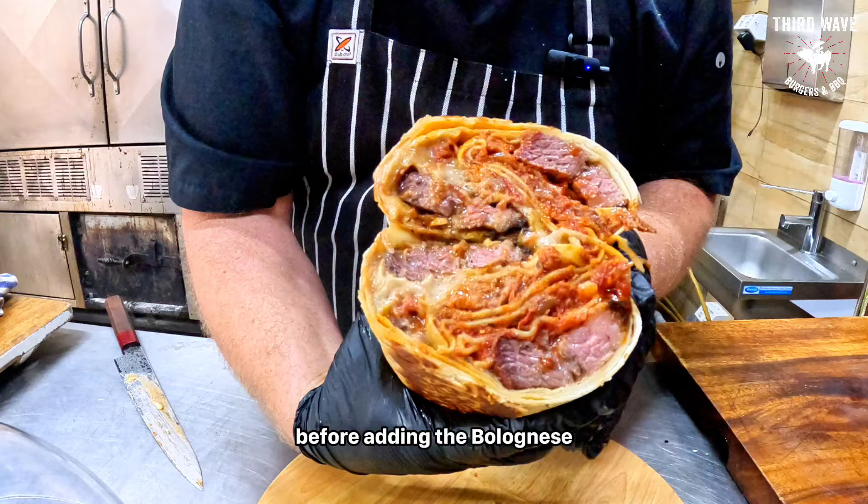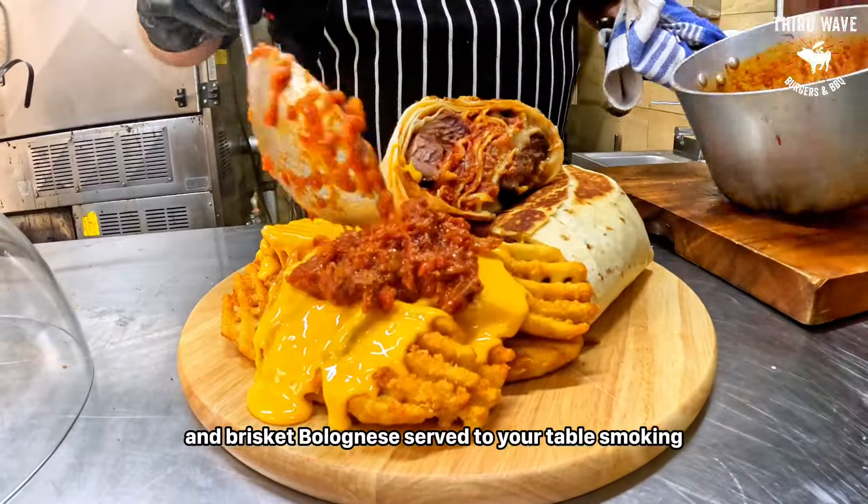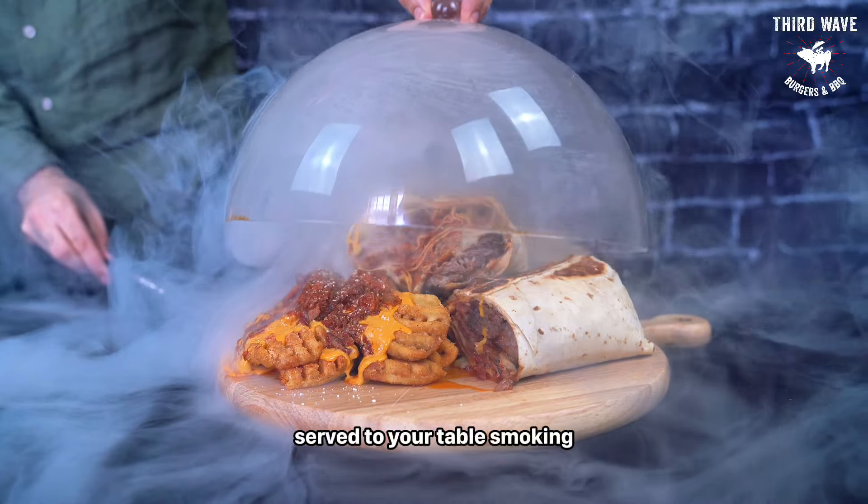We then carefully cut it in half before adding the bolognese loaded fries, drizzled with a hot cheddar cheese sauce and brisket bolognese. Served to your table smoking.